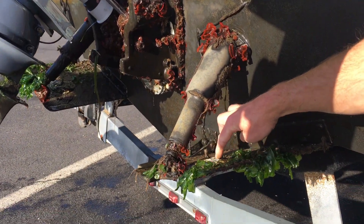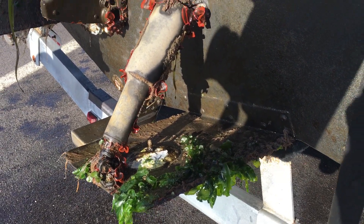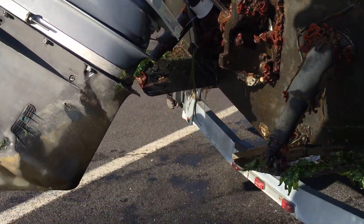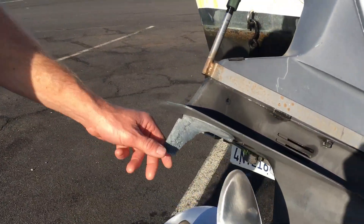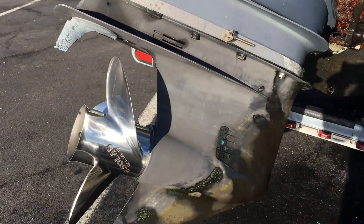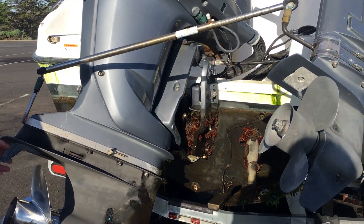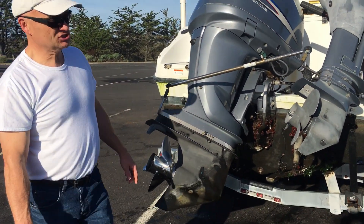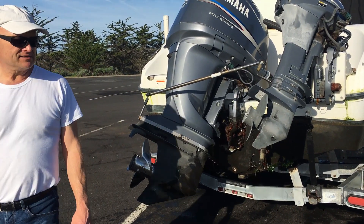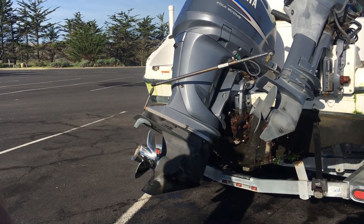The zincs in here are completely worn away — in just eight months they're pretty much almost gone. Even the ones on the outdrive, you can see all the pitting. That's how crucial it is to replace these things, especially if your boat stays in a berth. These are called sacrificial metals and they're meant to corrode so that the outdrive — which is aluminum — doesn't.